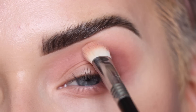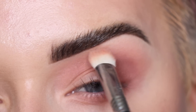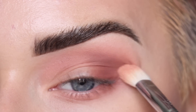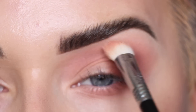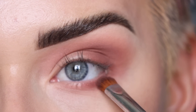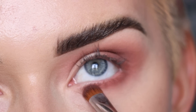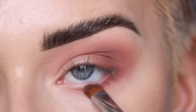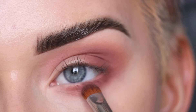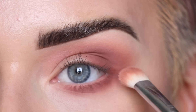I want to blend out that harsh line, so I'm going back to the E28 and just pressing right on top of that. Then I'm going back to Vague on the tip of my E57 and placing it on the outer part of my lower lash line, and taking the E28 to softly blend on top of that.